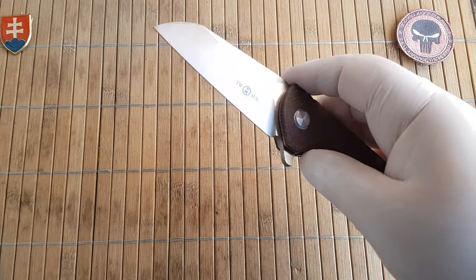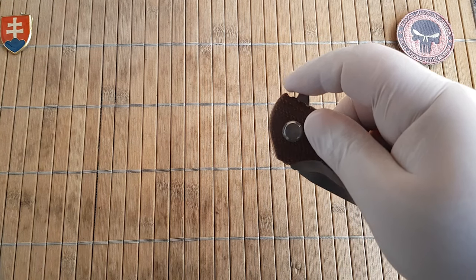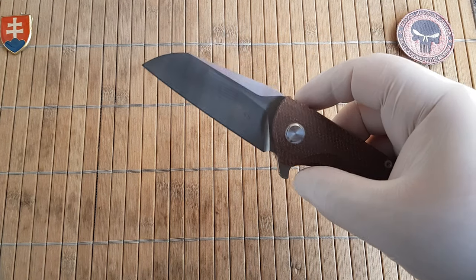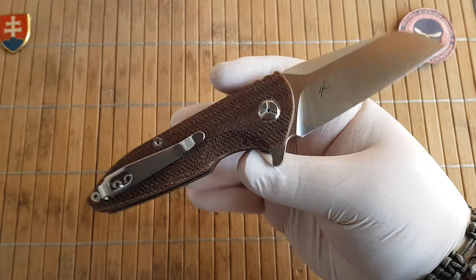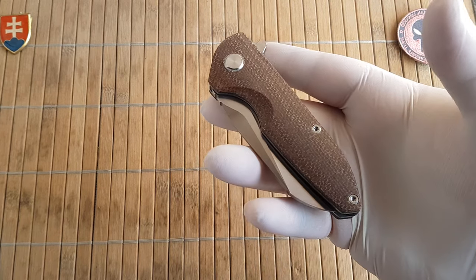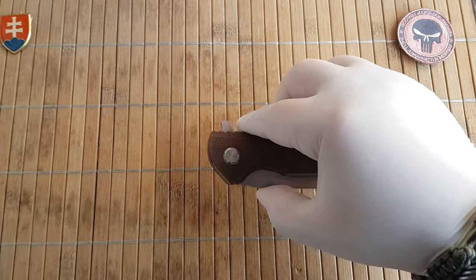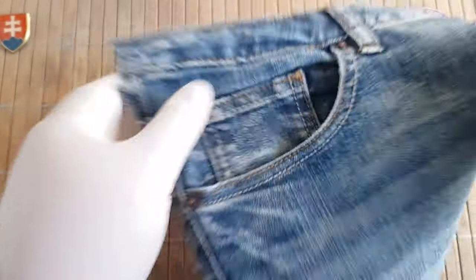Like always, we have a ceramic ball bearing pivot system - or ball bearing washers as some like to call it - which is really nice and smooth. This design has a nice pronounced flipper which opens quite easily every time. The weight is 160 grams or 5.64 ounces.